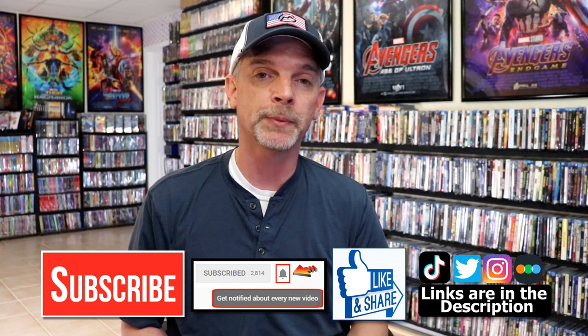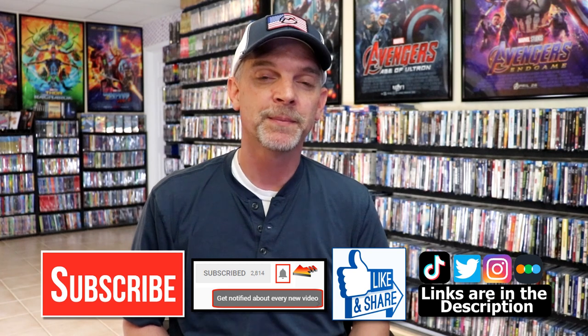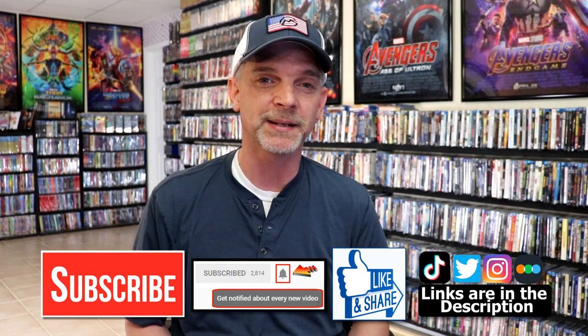If you haven't found me on my social media accounts, I'm on Instagram, TikTok, and Twitter. And if you'd like to find out what I've been watching, you can find me over on Letterboxd — I do have links below. Thanks again for watching, and we will see you next time.